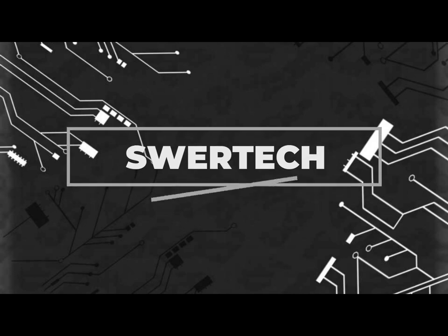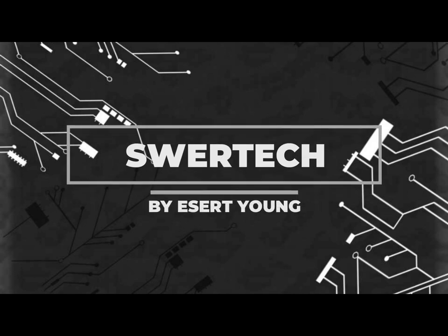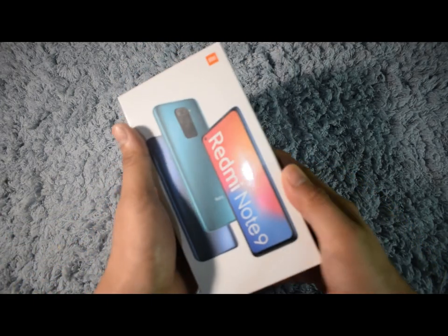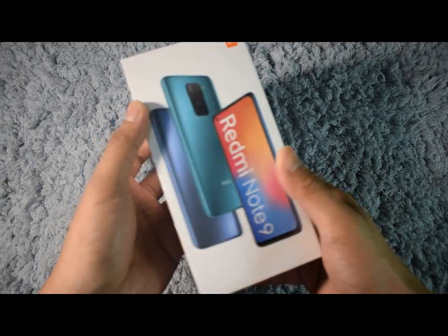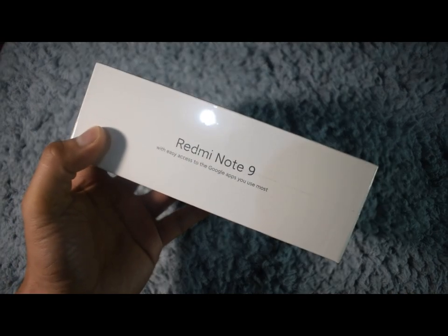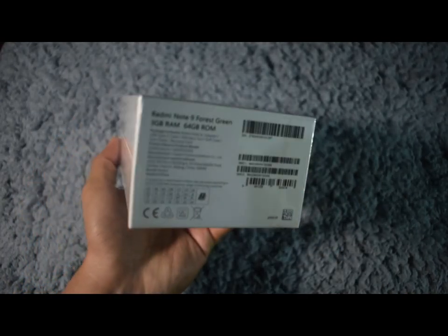Hi, you're watching Super Tech, and this is Esther Young speaking. The phone that I have here is the Xiaomi Redmi Note 9, the most affordable model from the Redmi Note 9 series. What's good about it, and could it be the best deal of them all?